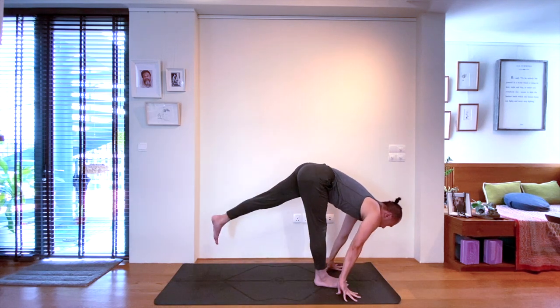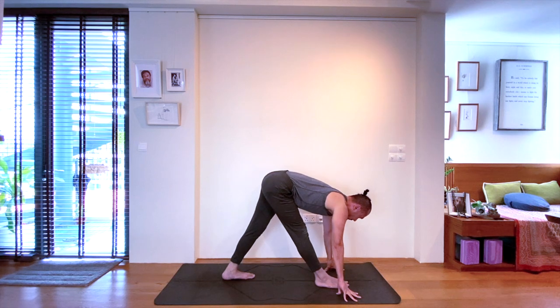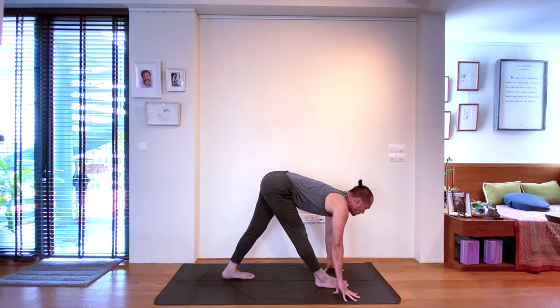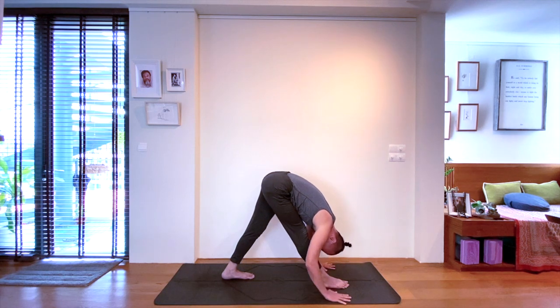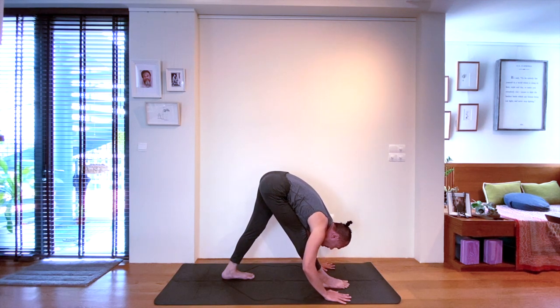Exhale — you will only step halfway back with the left leg this time. Square the hips: that means actively bring the right hip back, left hip forwards. Parsvottanasana, pyramid pose — hamstring stretching of the right leg. Connecting with your breath, continuing the hamstring stretch on the right side.